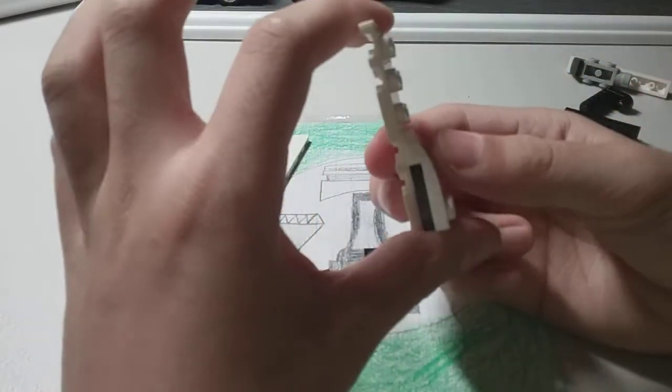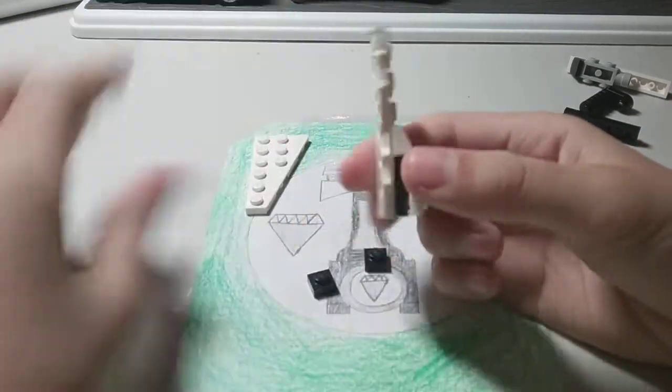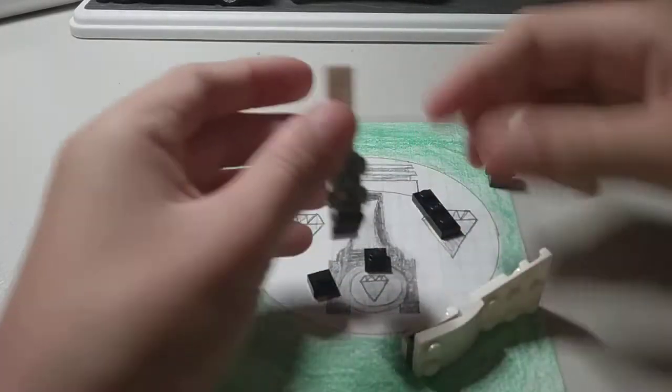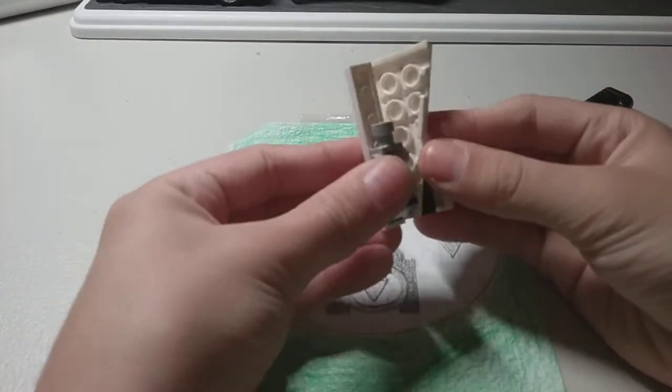Then you take this one by two tile and place it there. This is the side of your PS5. Now once you've done that, you take this piece and place it right here like this.